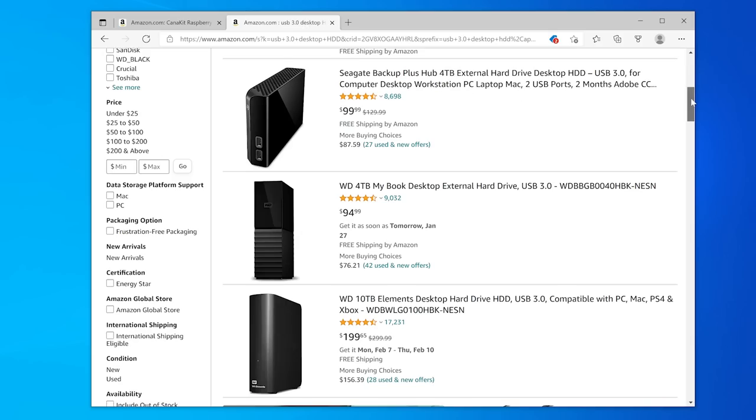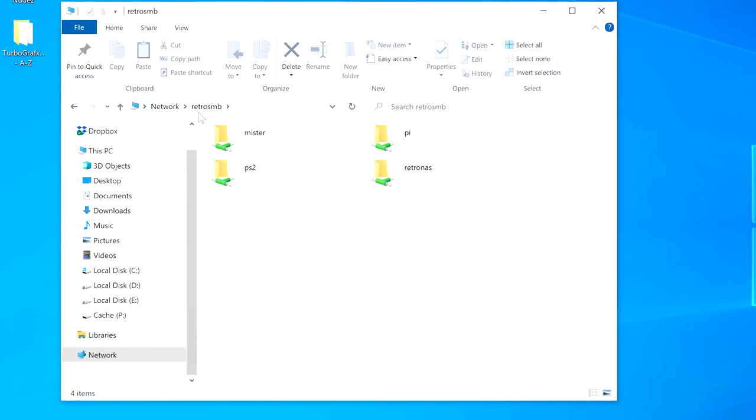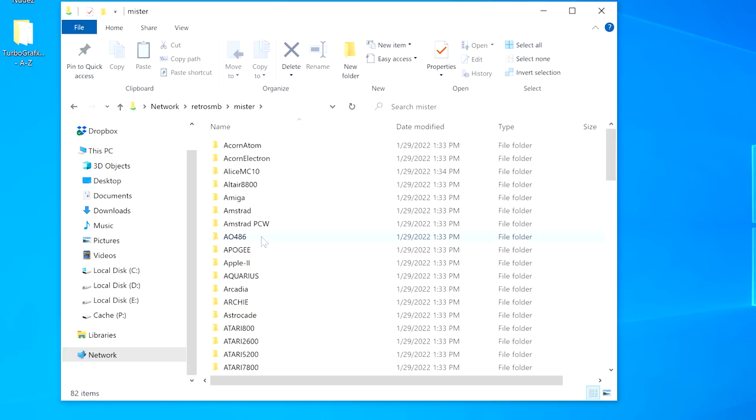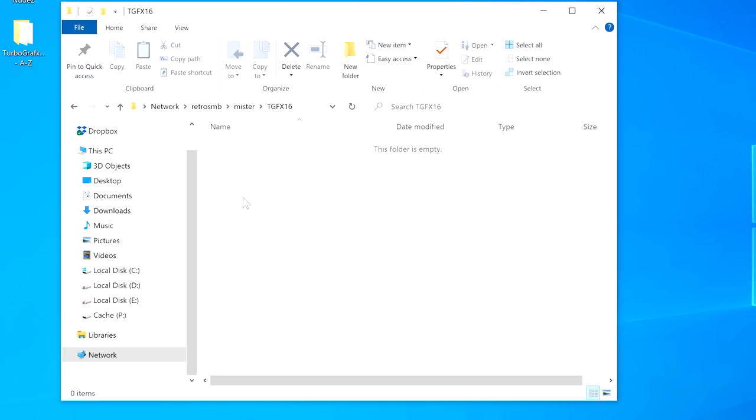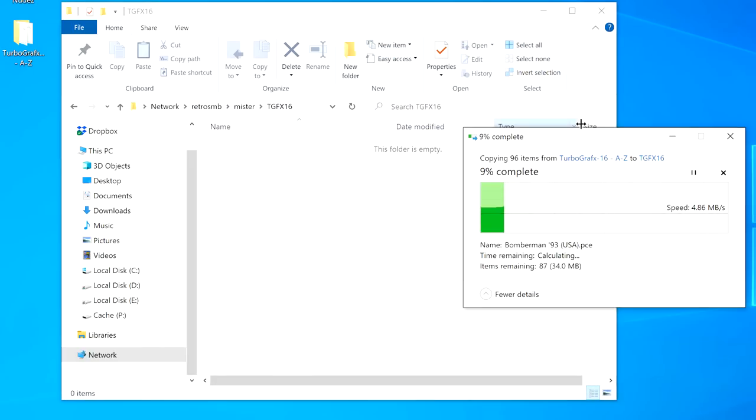Let's skip to the end and show off some of my current favorite features of RetroNAS, as well as some of the things it'll soon be able to do. I want to start by showing my current personal favorite feature: Accessing Games Remotely. Let's start with the MiSTer. First, copy your games to RetroNAS simply by accessing the network share. There are already symlinks installed for MiSTer, and you could copy files to the exact same folder structure as the MiSTer's micro SD card. More on this in the installation video.